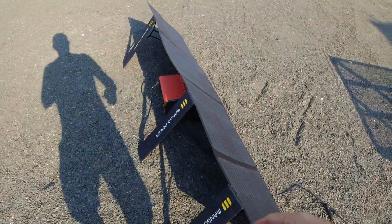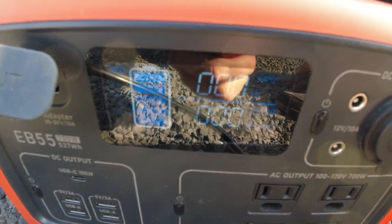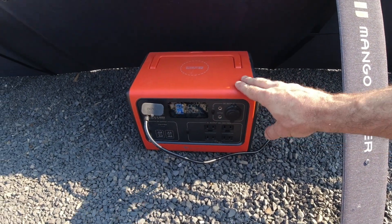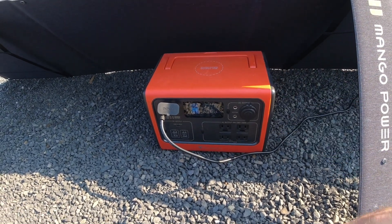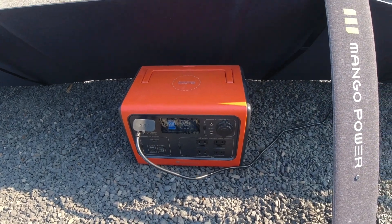This thing was fully charged up before 1 PM — you can see it is no longer accepting any charge. That is just awesome. We did have a fully sunny day, so it's good to see where we're at when it's sunny as well as when it's cloudy. Let's go inside and take a look at some of the numbers to see what this could power in the event of a power outage.